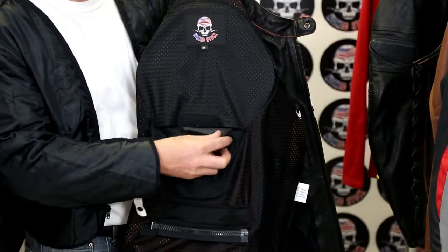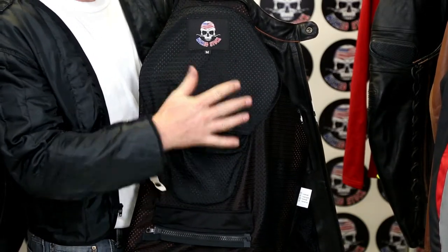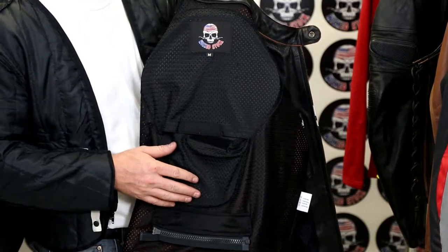On the inside back, there is a large velcro closing pocket — that's what holds your CE armor. At the bottom of it there is a zipper. The zipper is here to attach to your riding pants to keep the jacket from creeping up on you while you're out riding.